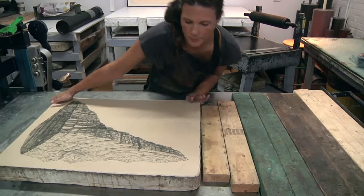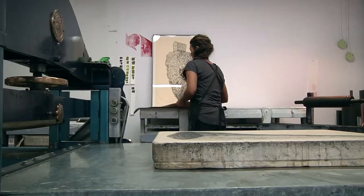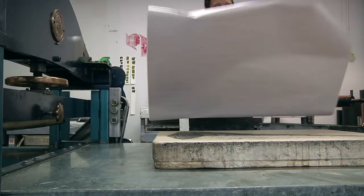It's a draftsperson's media. You really want to be drawing on the stone. There's nothing quite like drawing on the stone, and then there's nothing like the look of a lithograph at the end of it.